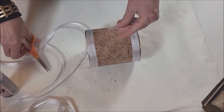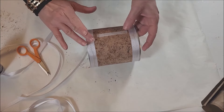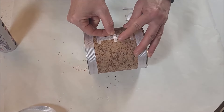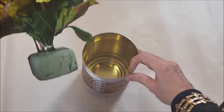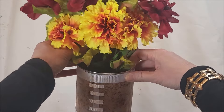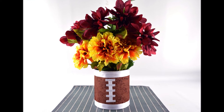I like to use a clear craft glue so nothing shows through. You can get this white ribbon at the Dollar Tree to make the laces and the accents. Doesn't it look like a football? Use floral foam and flowers from Dollar Tree to make your festive football centerpiece. I like to use flowers that represent my favorite team's colors.